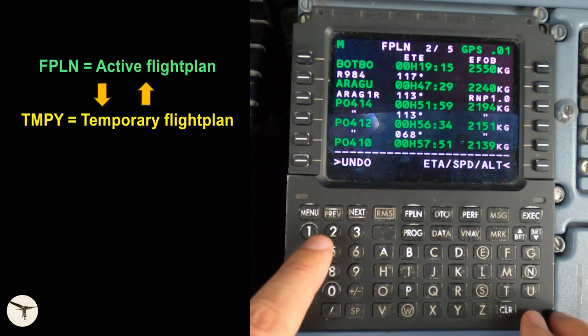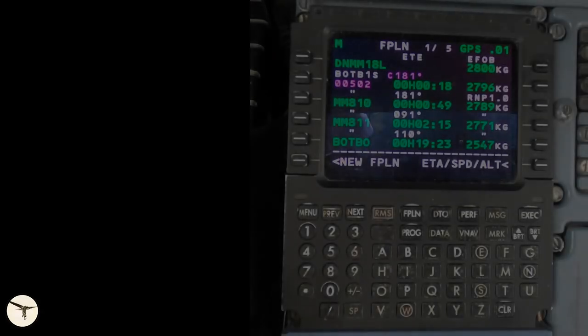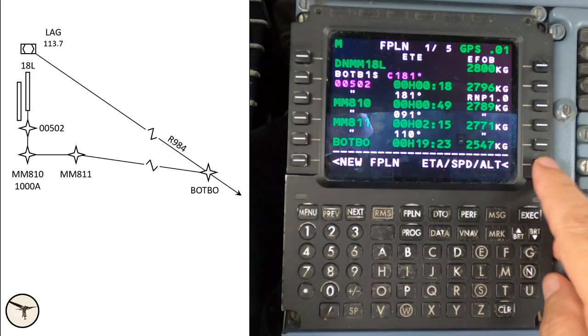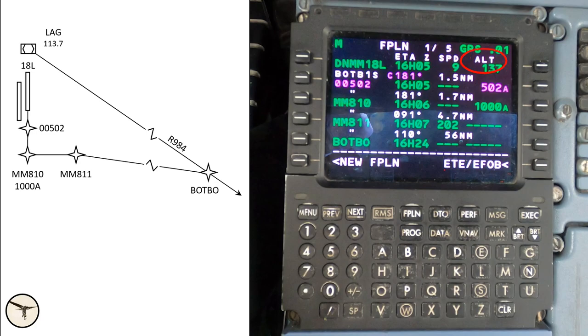Now we see the active flight plan, which is green. If we discover that we have made an error, we can press the undo key and the flight plan reverts to the previous setting. The undo label is visible for one minute. The flight plan page has two viewing modes. The default mode shows ETE and estimated fuel on board for each waypoint. The second mode shows ETA, speed constraints, and altitude constraints. In this case we are supposed to cross Mic Mic 810 at 1,000 feet or above. The 'A' behind the number means at or above; a 'B' means at or below; and no letter means exactly at that altitude.